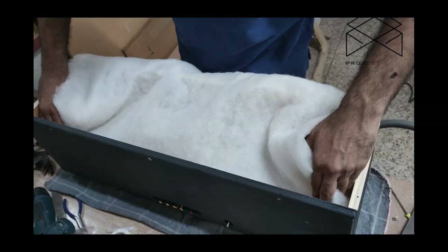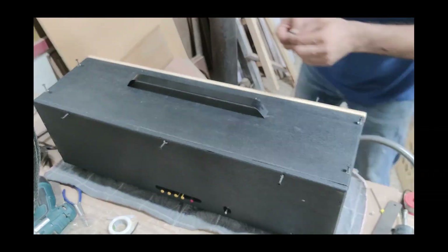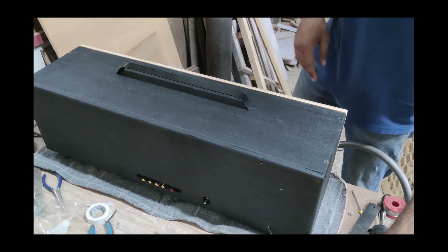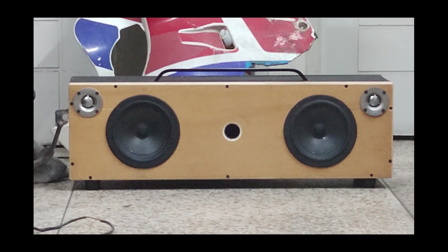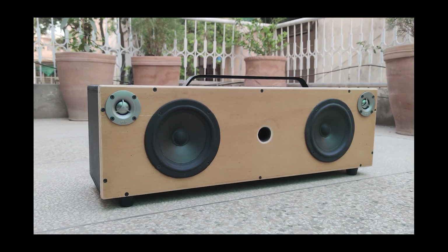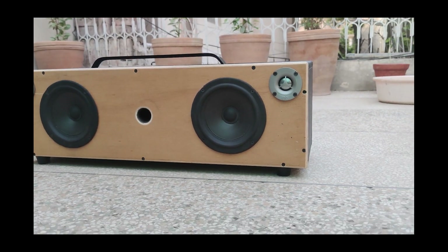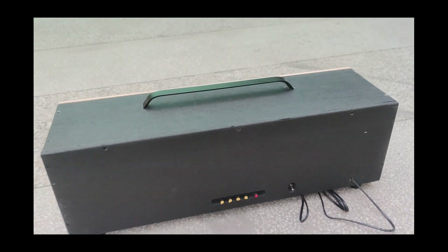At the end, I went a little overboard with stuffing some polyester lining in there, but it really cleared up the vocals. After screwing it all in, this is what we've ended up with. And I was delighted with the way it looked. Of course, there is always room for improvement in the finish and in some quality.